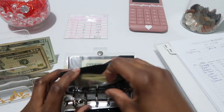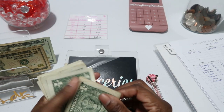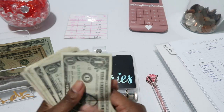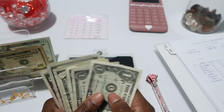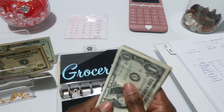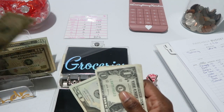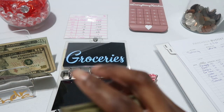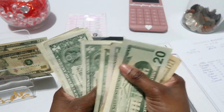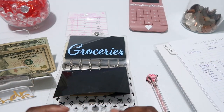For groceries we have $17 left from last week. Groceries gets $30 this time — a $20 and a $10. So counting it all: 20, 30, 35, 40, 41, 42, 43, 44, 45, 46, 47. We have $47 in groceries.